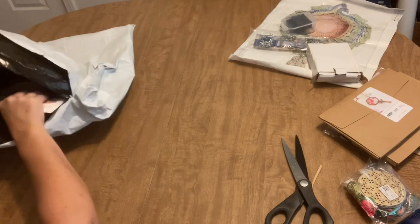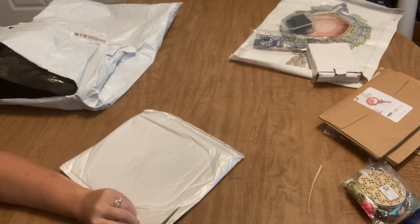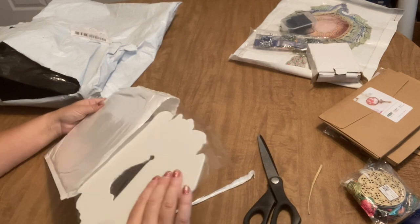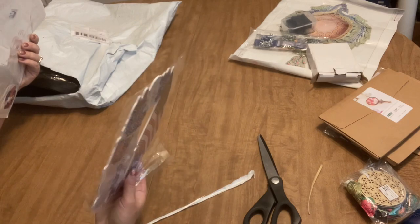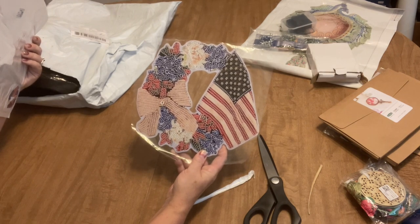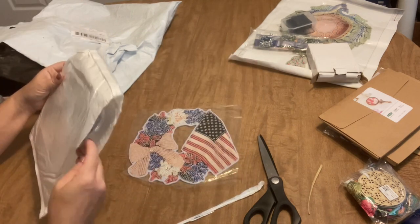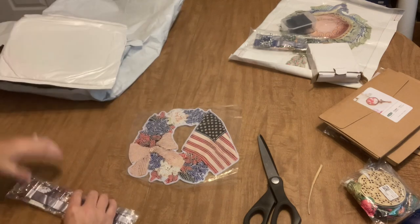And our last but definitely not least diamond painting is another wreath — I thought I had only ordered the one, but apparently I ordered two. Let's see what this one is. It's not really a wreath wreath — it's not really a wreath shaped. It's a flag with some red, white, and blue flowers and a bow. So it's still kind of cool — kind of nice to hang on your door for the 4th of July, Memorial Day, or Labor Day. So that's still pretty cool.